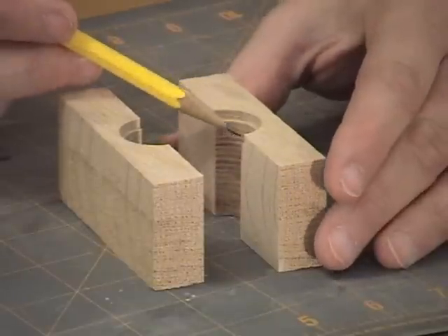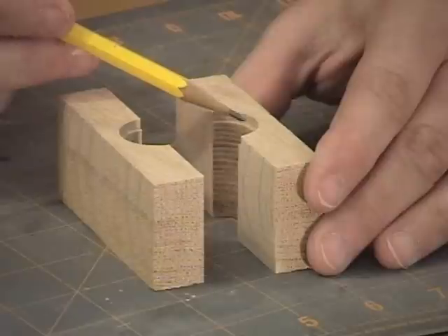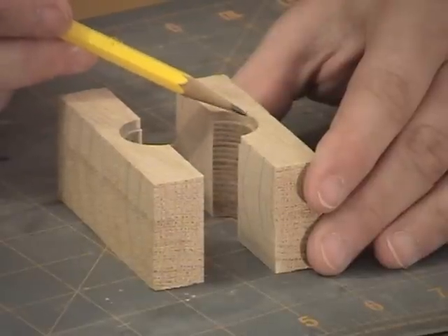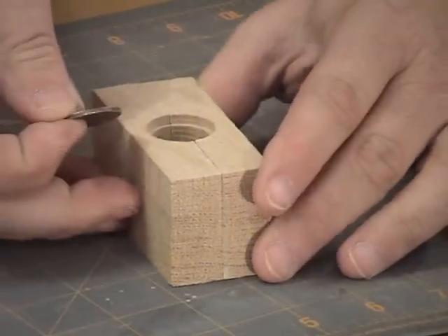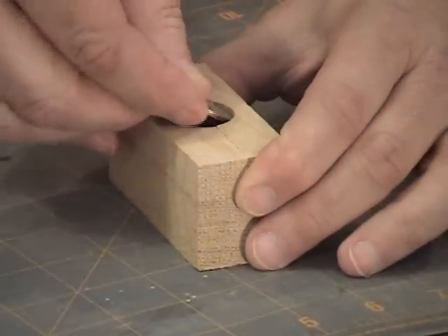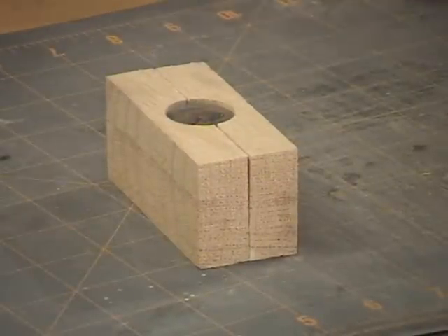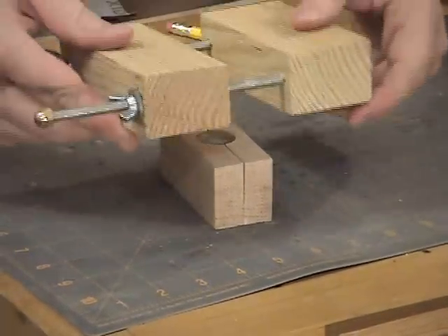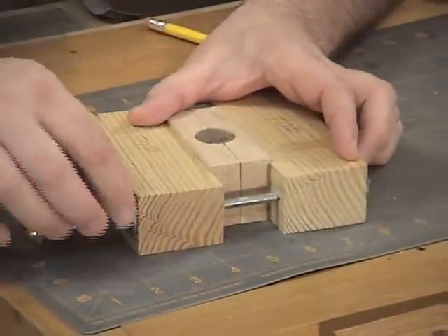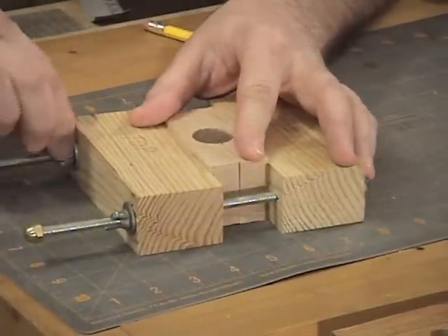You can use a spindle sander or just sand it by hand until you get this lip down as thin as you can — all you need is just enough of a lip to hold the quarter up. Now when we put this together, we can drop our coin in, take our clamp from the 3D cutting jig, place it around, and go ahead and tighten the 3D cutting jig clamp down.